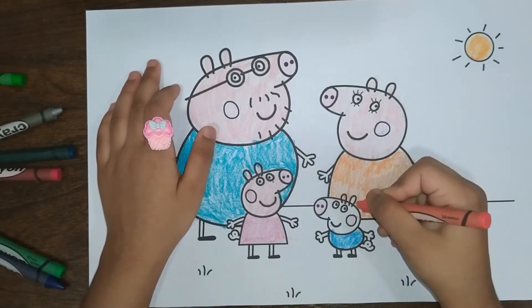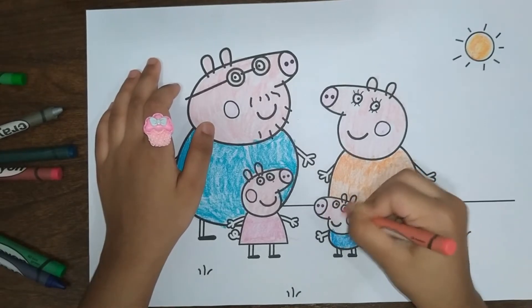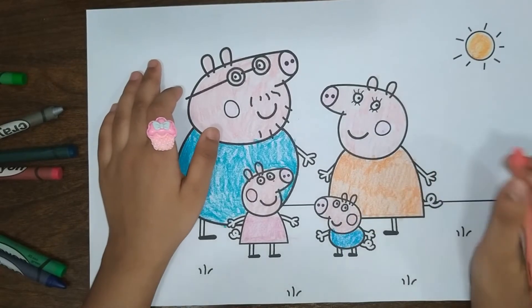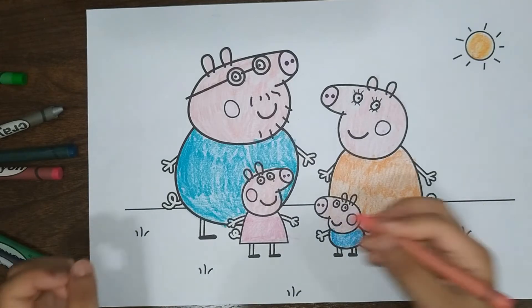Let's color now on Daddy Pig. Now let's color the hands and the tails.